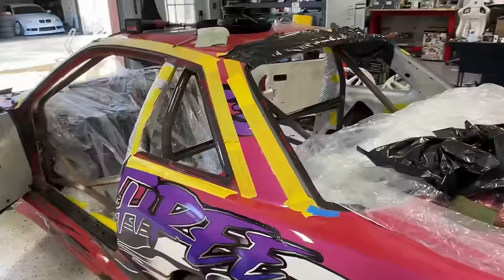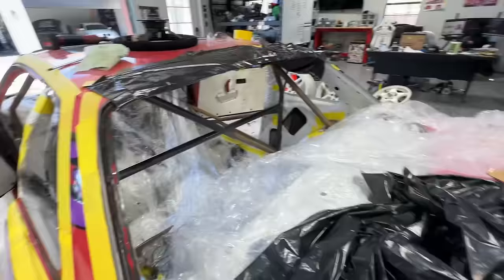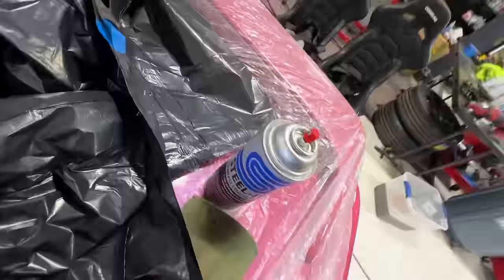Okay, so very long overdue — we're painting the cage. I'm using just my Steel It, same stuff as always, just in case I want to tack some more stuff on or ever add to the cage. This stuff is weldable, so it's kind of cool. Also, not sponsored — they're just really good stuff.